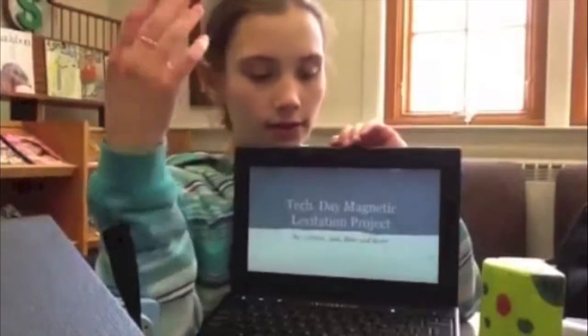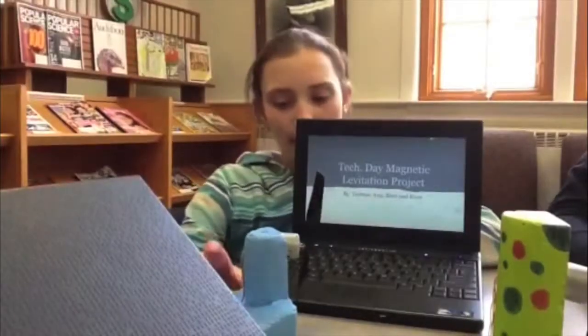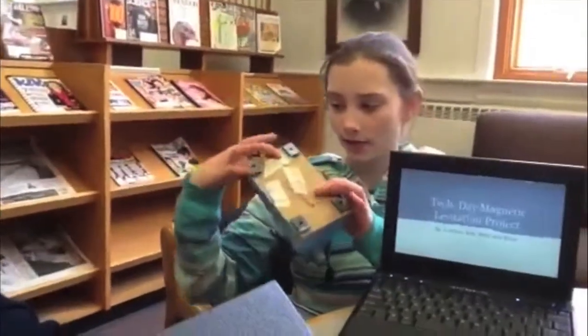In TechEd, which is taught by Mr. Shems, the main project is building a maglev car. This is my maglev. Each car has four magnets on the bottom.